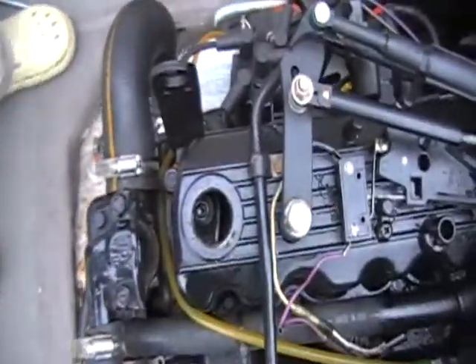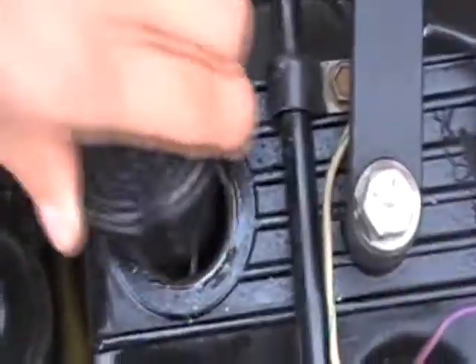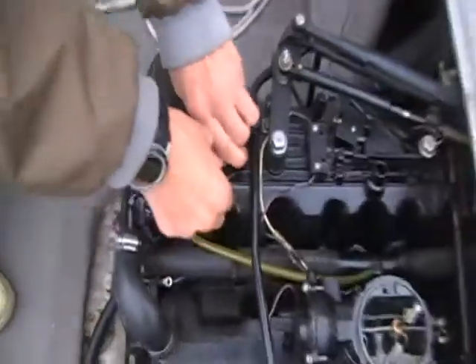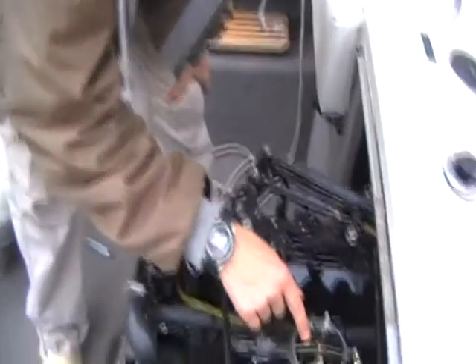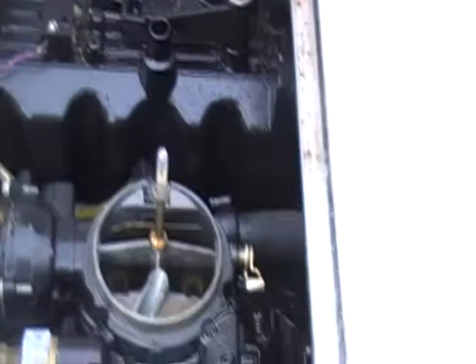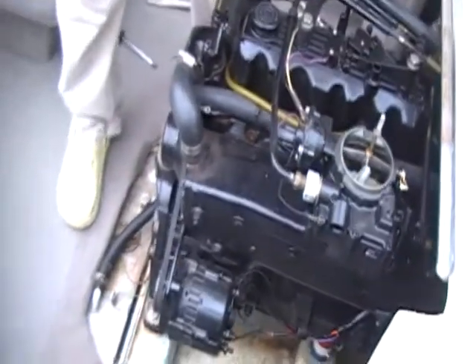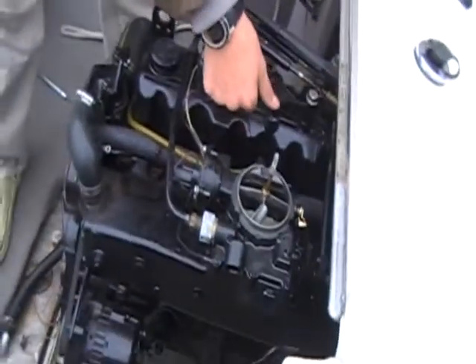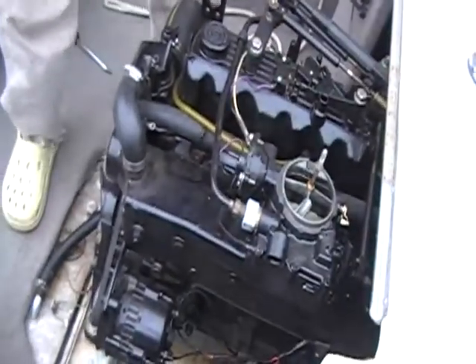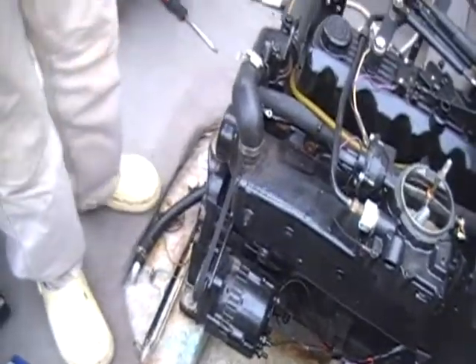Almost new. We checked for exhaust coming through the oil fill — none, nice and clean. The PCV hose isn't hooked up. That's positive crankcase ventilation.